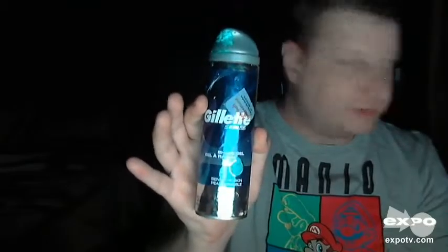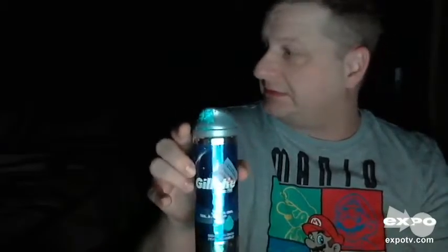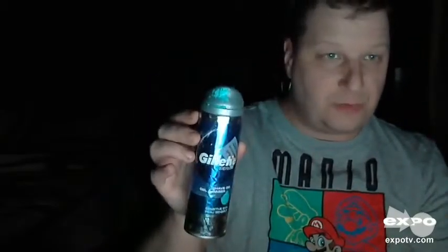Hi, today I'm talking about Gillette Foam Shave Gel. This is the Shave Gel Eraser Sensitive Skin Gillette Series. It's a great scent and it gives you a really close shave.